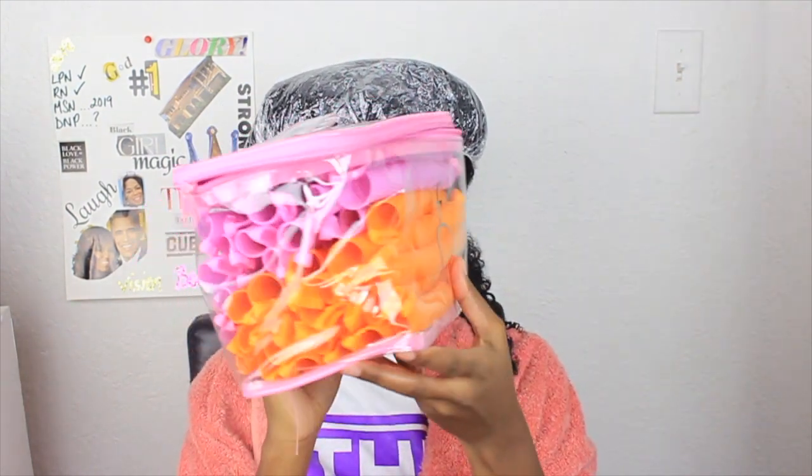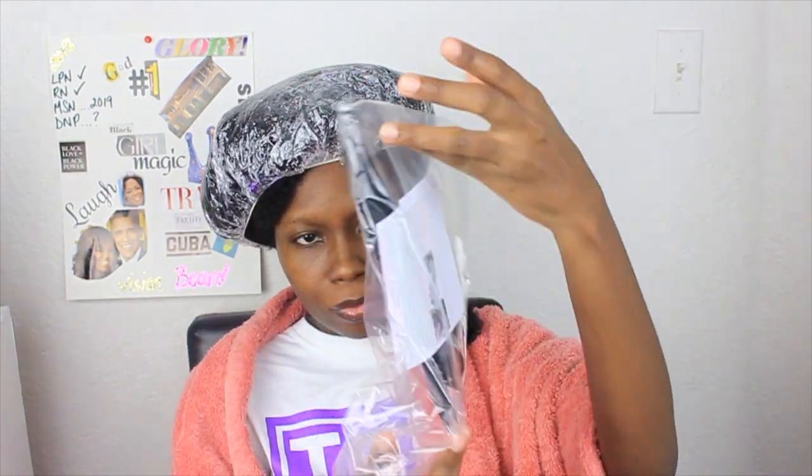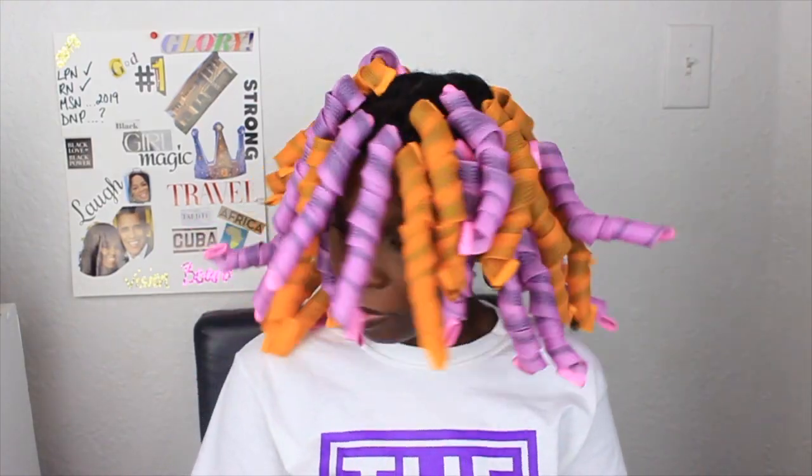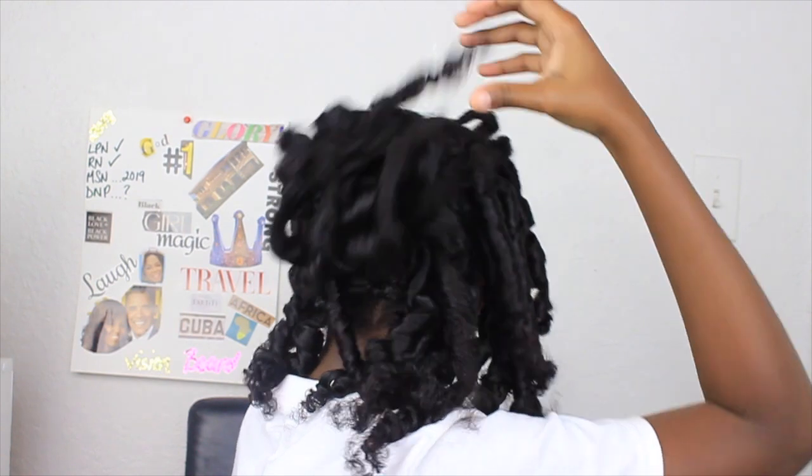I'm going to be trying on these curlformers — don't judge me. It just didn't work for me. I'm going to dash away the instructions because I felt like I didn't need them, but I probably did. But guys, these two styling products together — I don't have the gel — but these two work amazing together. When it said manageability and softness, the proof is in the pudding.